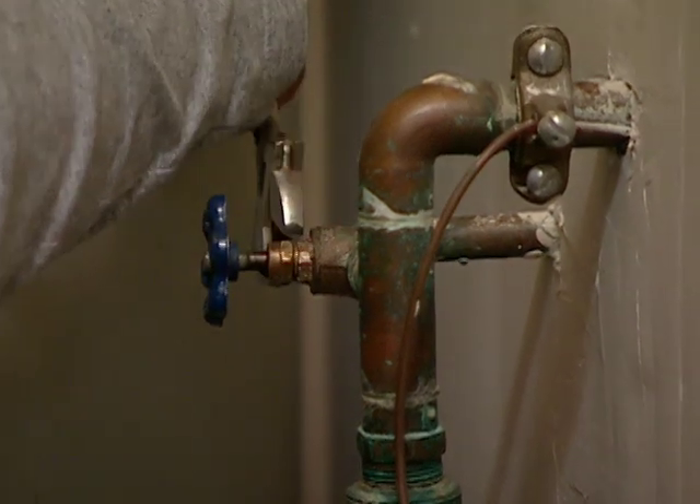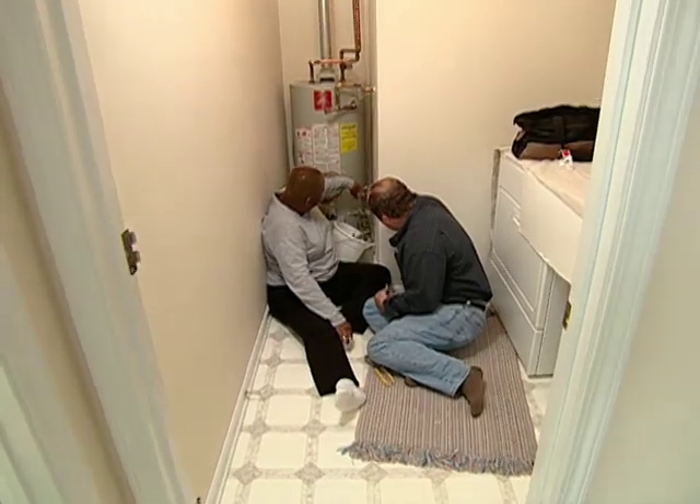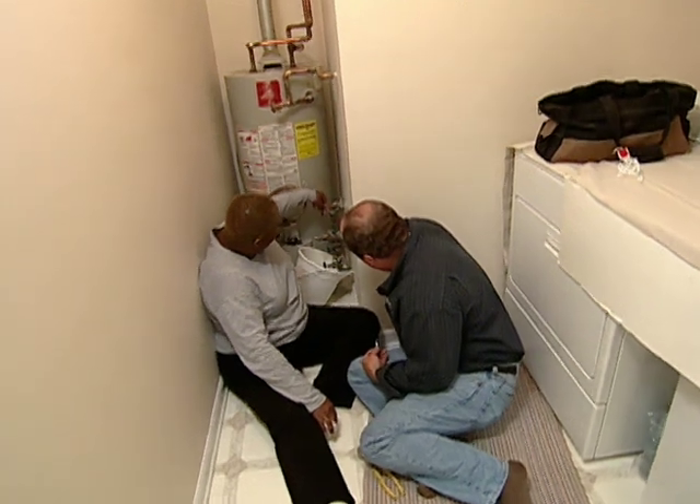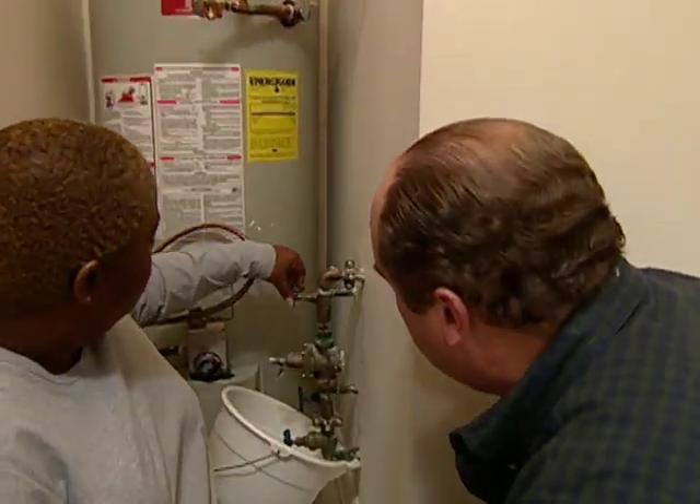Keep going. Now if that's loose enough, you can do it with your fingers. Loosen it. Look at that — you've got nothing in there. No gasket at all. Well, where'd it go? I think it just breaks down over time.